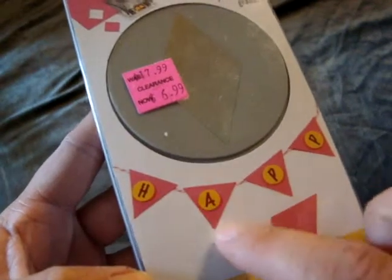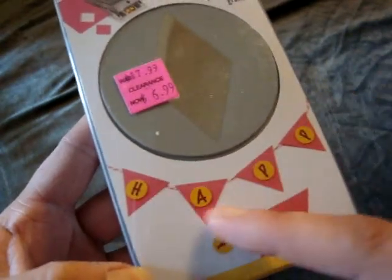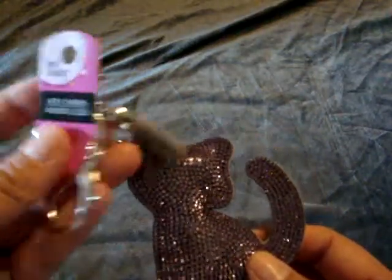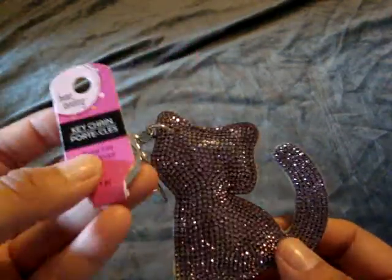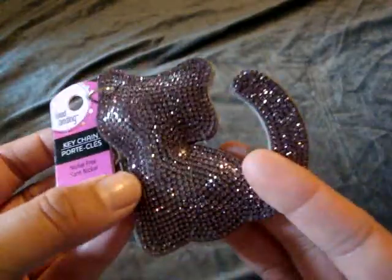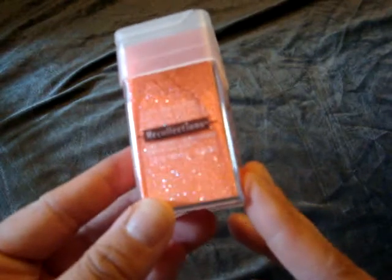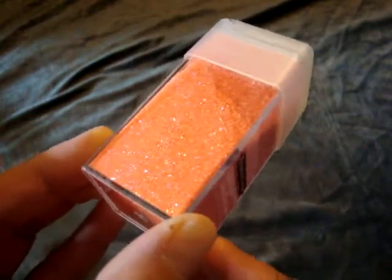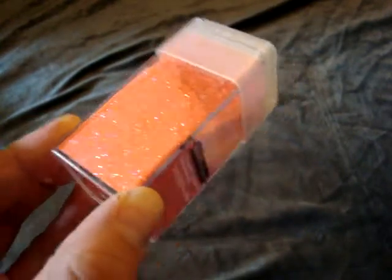They show right here how you flip the rhombus or diamond in half to make like a banner, so I thought that was really cool to put on a card or something. They also had this cute little kitty keychain — it was 40% off, and all the speed landing keychains were on sale. This came to $3.59, and I thought it would be cute to clip on my purse. And then I picked up this Recollections Extra Fine Glitter in Neon Orange. I used my 50% off coupon on this, so it came to $2 — it's normally $3.99.